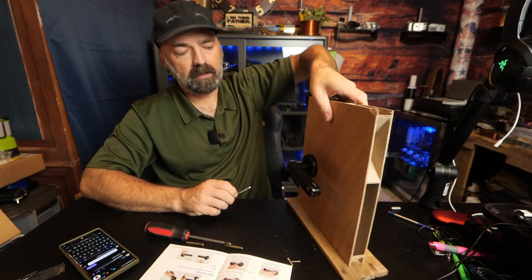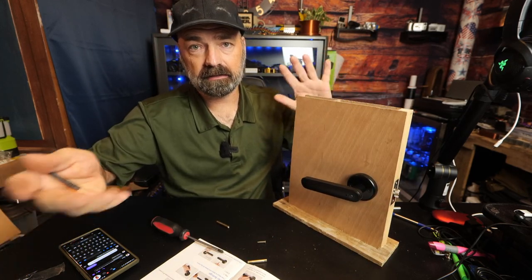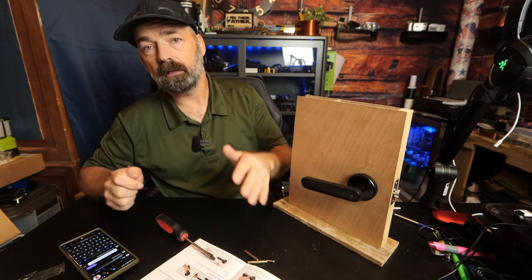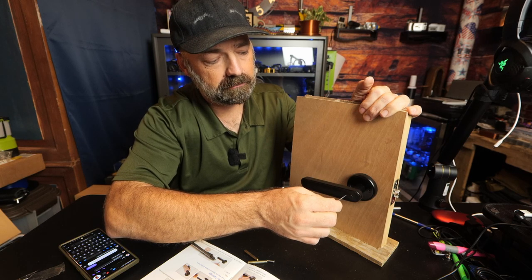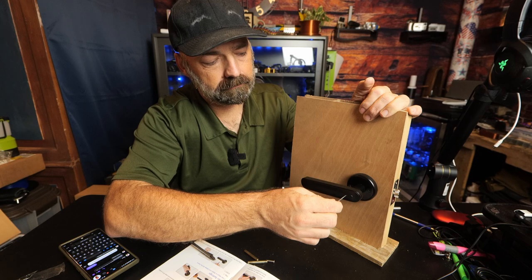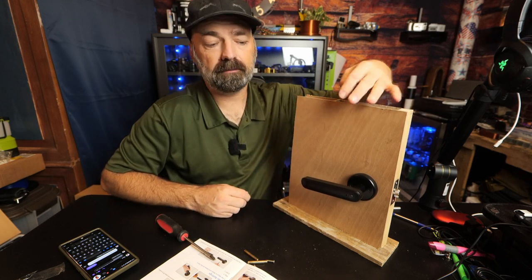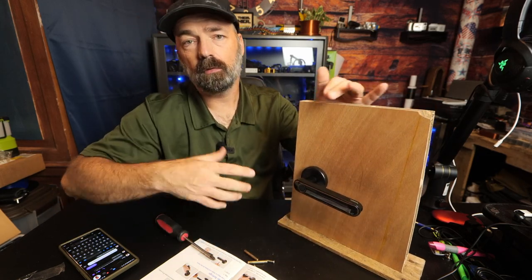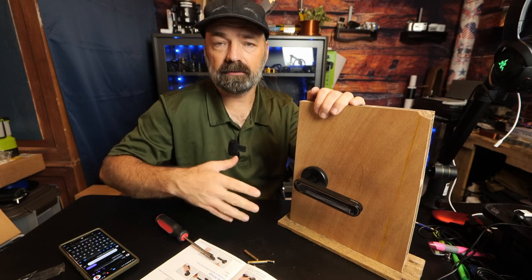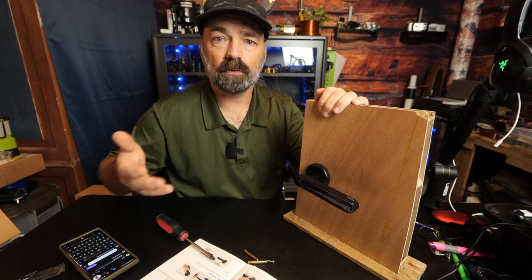If you need to reset the lock and delete all users — say you kick someone out of the house — just hold the reset button for five seconds. Initialization successful, and the lock is back to factory state, where any fingerprint will unlock it. The first person to use it becomes the administrator again, and then you can add passwords after that.